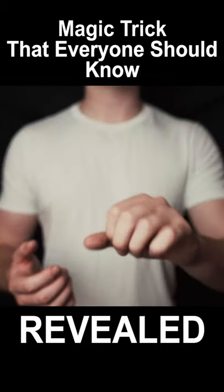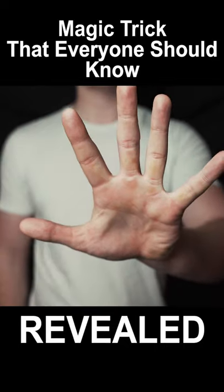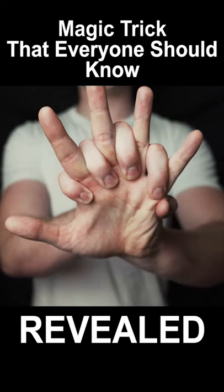Follow along with me. Place your left hand out in front of you like this, with all your fingers open. Then take your right hand and come in like this, putting your fingers through each other.